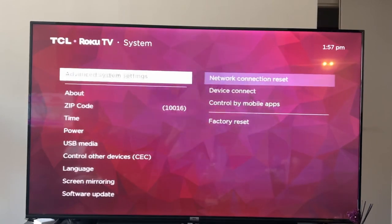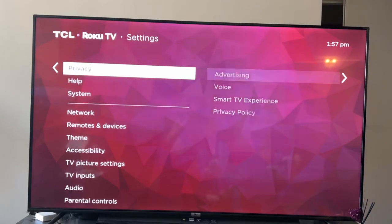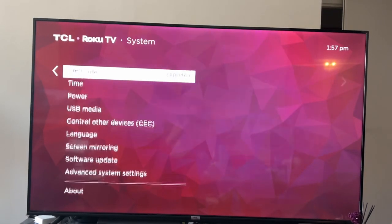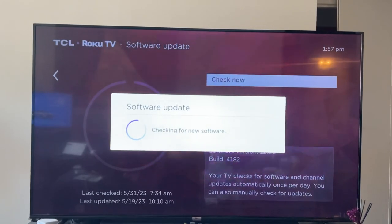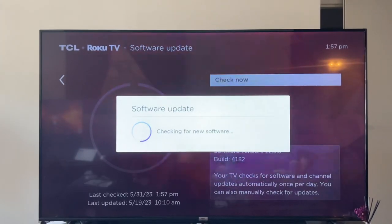If that doesn't work for you, you can go back to system settings and you can do a software update. Your TV may not be up to date, which could be a problem for the lag. So you can check for a software update and see what happens.